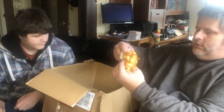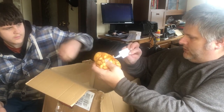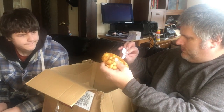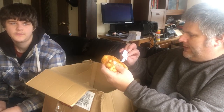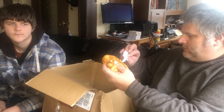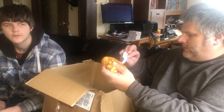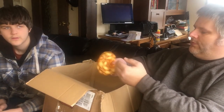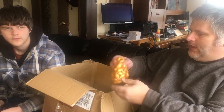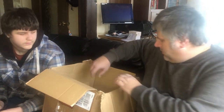We've then got onion sets - Onion Troy F1 - and they are the autumn planting variety, ideally needing to be planted from September to early December in well-drained soil, not subject to waterlogging over winter. We have had a problem with flooding as you've probably seen, and we do have a lot of onions already, so we'll probably store those somewhere nice and dry for next year.